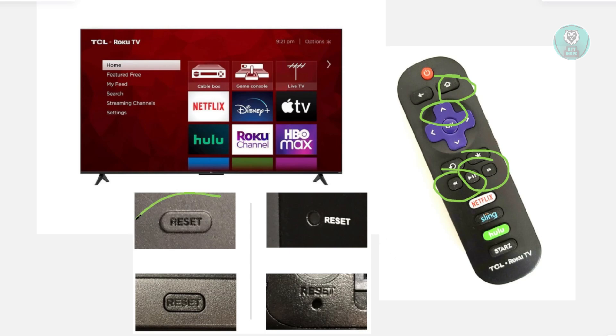Just to give you an idea, this is what it may look like — it might look like a small button. If you do see this, you might need to use a pen in order to press that button.